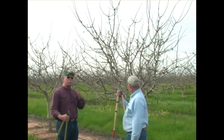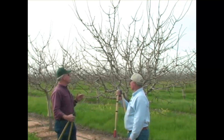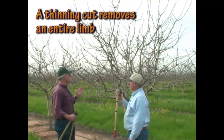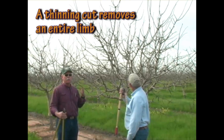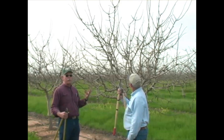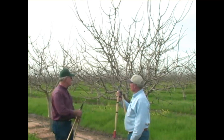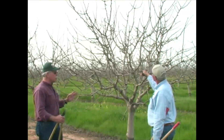We're pushing the canopy back and up. We're attempting to stiffen the canopy and open up congested areas by performing occasional thinning cuts, although on trees of this age we hope we don't have too many thinning cuts. If we have properly trained the tree — which in this case we have — we have a nice upright tree with short primaries, secondaries, and tertiaries to build the framework, so it's a very compact fruiting unit.